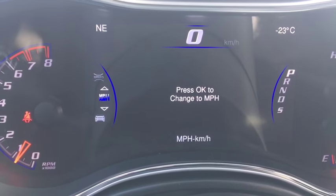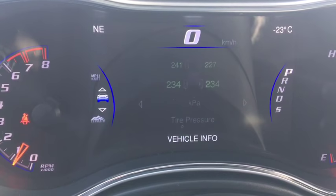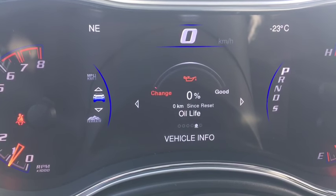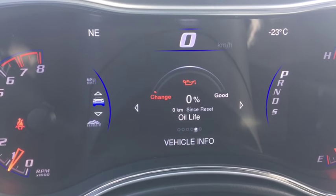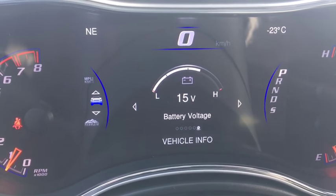You can change that to miles per hour just in case you go to the States. You also get your vehicle info with your tire pressure, your fluid temperature, pressure, and oil life. We need an oil change. And battery voltage — pretty cool.